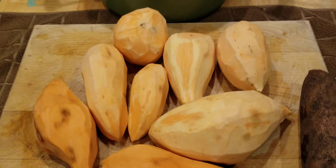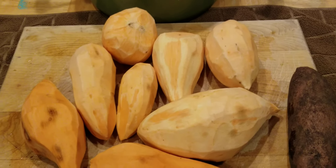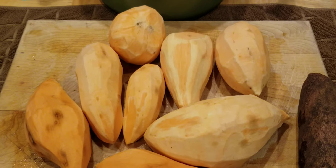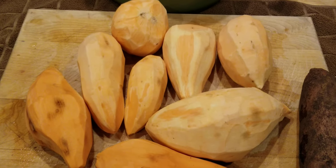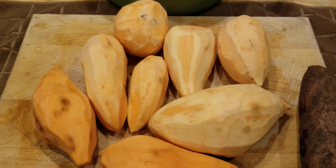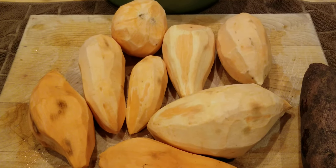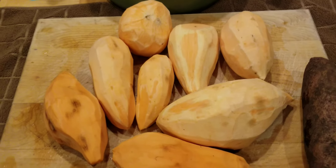Happy Thanksgiving to you all. Stay safe, stay blessed, and enjoy your family. Eat lots of food and I want you guys to tell me what is your favorite Thanksgiving dish. Mine is sweet potatoes — that's what I live for. I am going to be doing cabbage, sweet potatoes, macaroni and cheese, and I'm going to be making some sweet rolls from scratch.